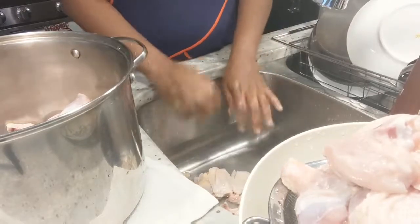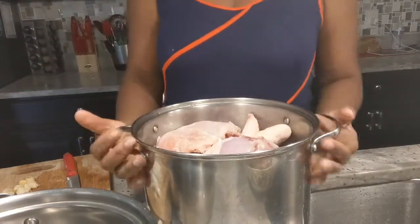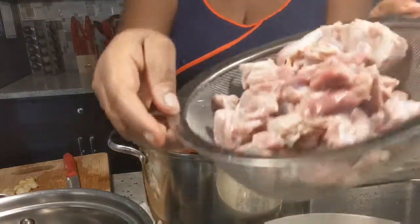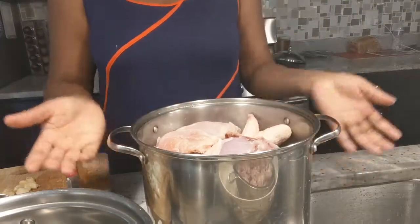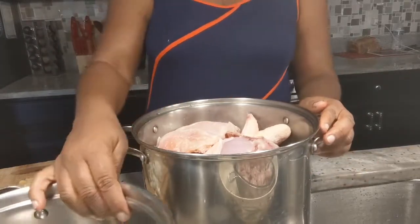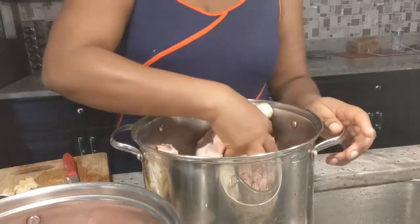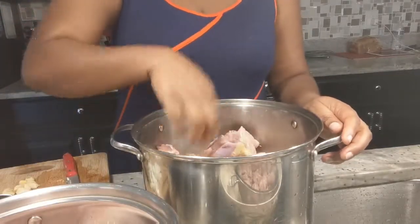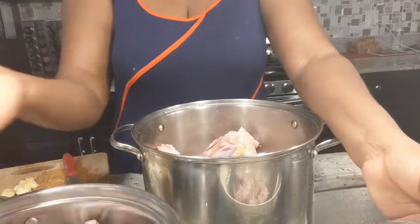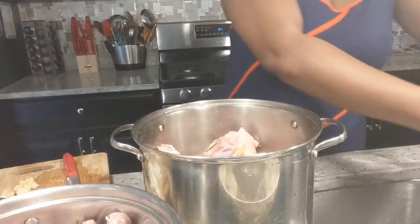We're done with the chicken now, so I'll show you how to marinate. I finished cleaning my chicken and I have a big pot here. I also cleaned the gizzard. I'm going to divide the chicken into two pots because it's too big for one pot. The gizzard will go in too because gizzard and chicken have the same cooking time.